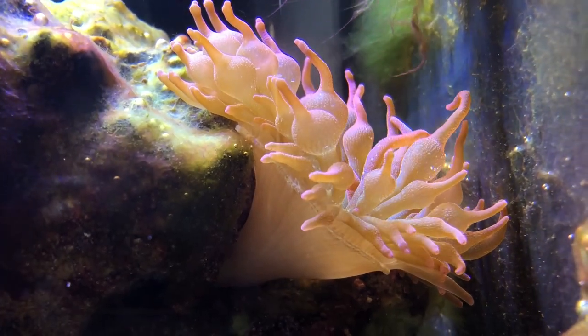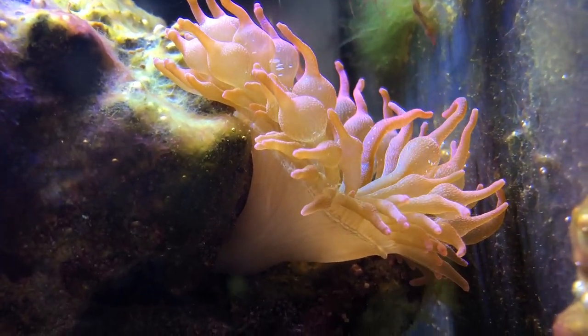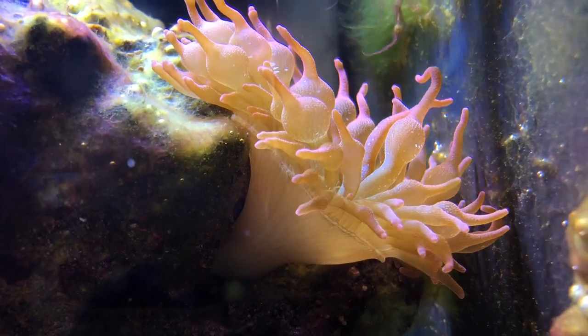The next thing to consider for your anemone is lighting and flow. Anemones require very strong lighting, so a lot of the time they'll position themselves up at the top of your rock. Mine chose to be at the bottom underneath my rock and has been very happy there. With their foot, they will often plant into a crevice and then let their tentacles reach up for the light. That's because they house photosynthetic organisms that convert that light into energy and fuel the anemone.